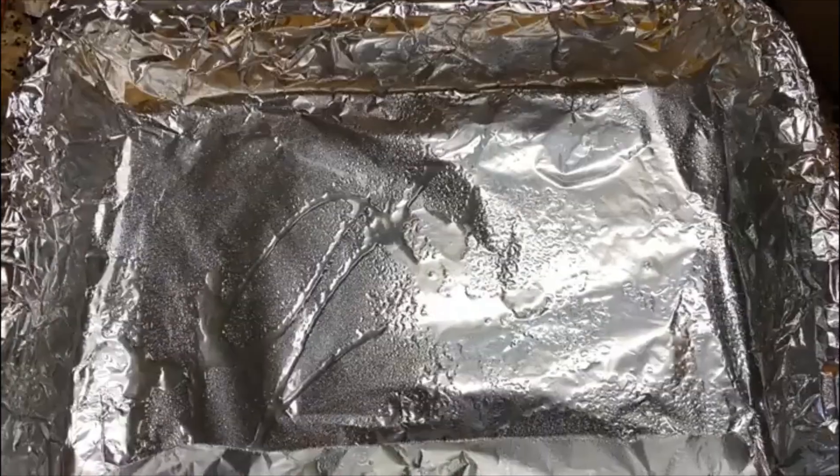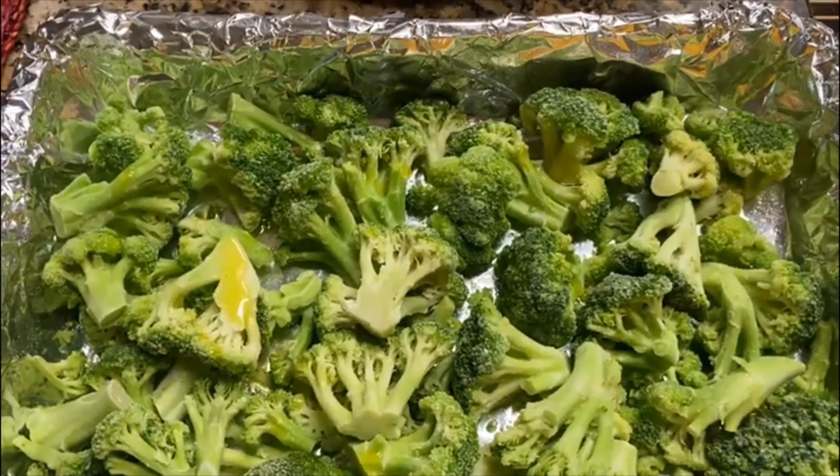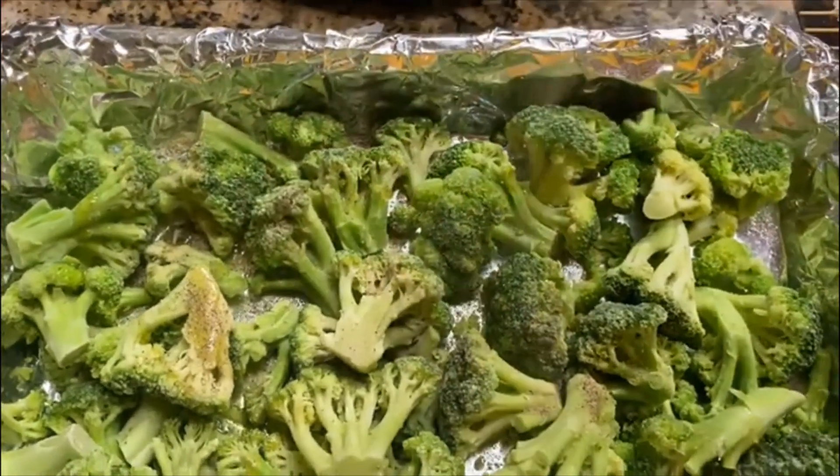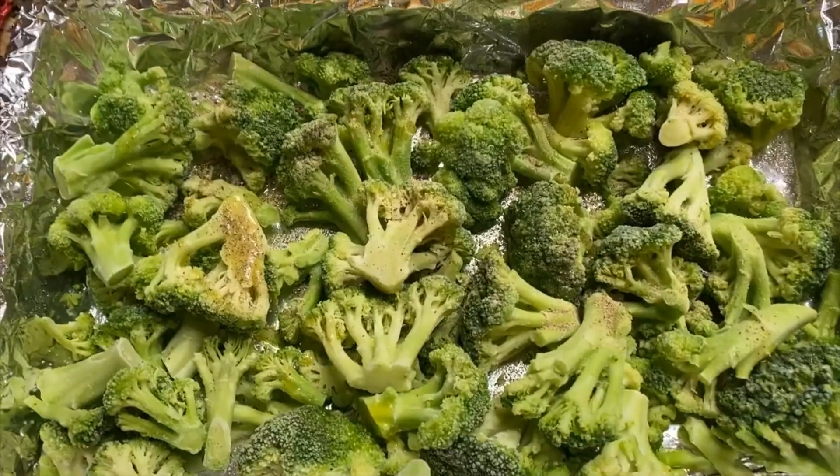In a pre-greased baking pan, put the broccoli florets. Sprinkle black pepper and some salt on the broccoli.